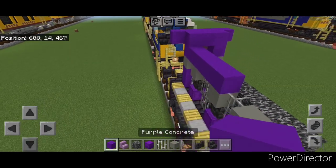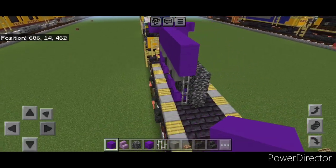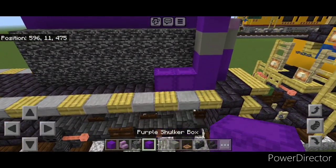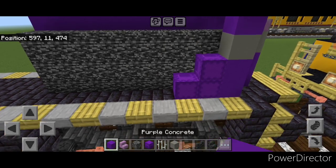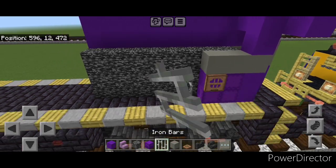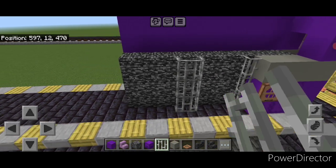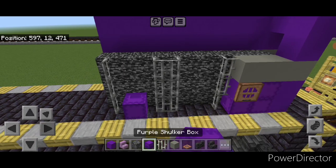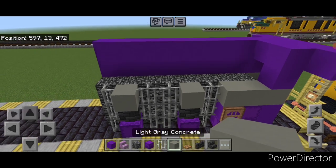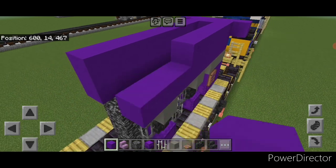On top of this, do two rows of purple concrete coming forward to the front. Then do the other side. Down here, make an L-shape of purple shulker boxes in this corner, then a purple concrete and close the jungle trapdoor on it. Two light gray concrete above it. Then three iron bars, skip one, two columns of three, skip one, one column of three. Put a purple shulker box here and here, then a deep slate tile wall on each one, then a light gray concrete in each one. Finally, two rows of purple concrete across the top.